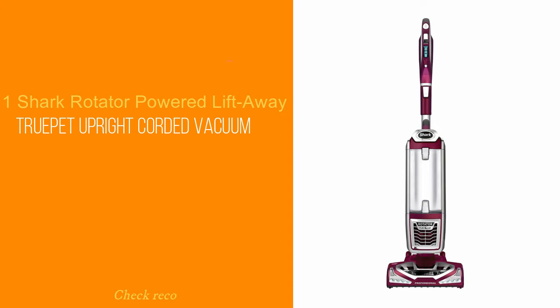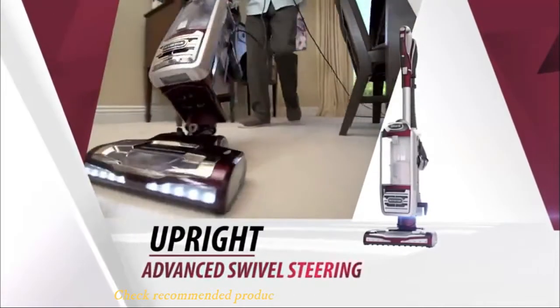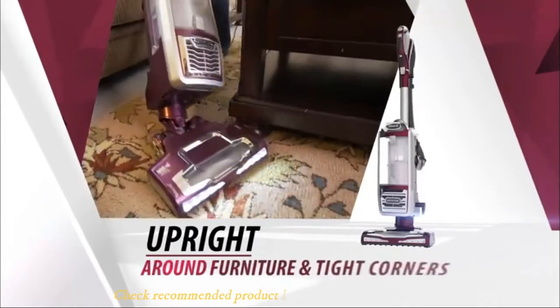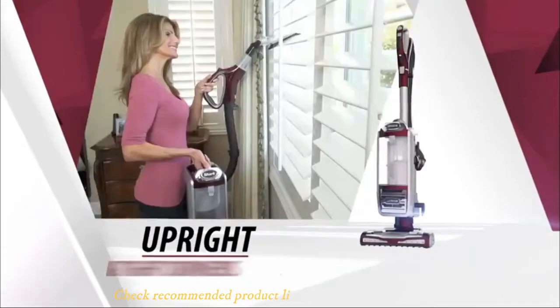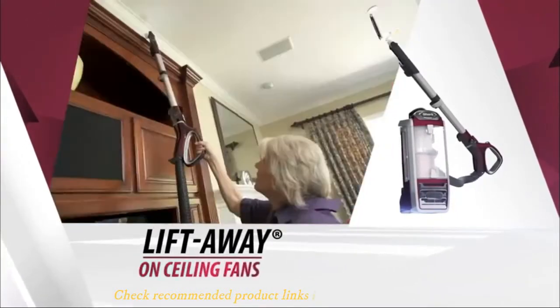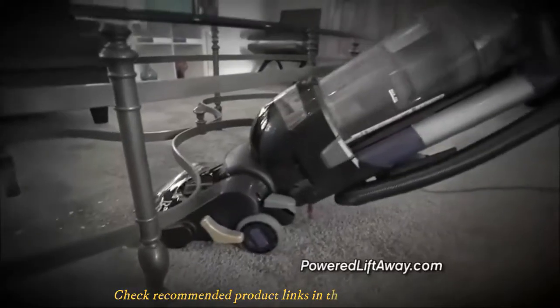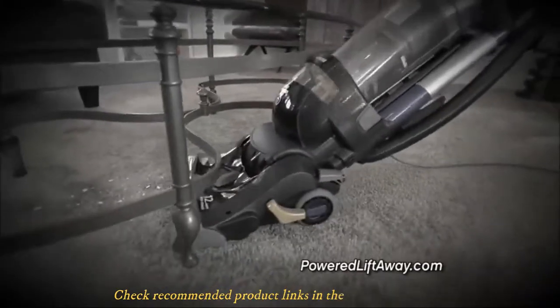Number one: Shark Rotator NV752 TruePet. The Shark Rotator NV752 TruePet is a masterpiece designed specially to handle fur from your cats indoors, although due to its versatility it can also be used to clean carpets, upholstery, and furniture. The Shark vacuum comes with an upright build and features a swivel mode of action. It is lightweight equipment coming in at about 15 pounds, and it is a stick-type vacuum. All these features make the Shark Rotator NV752 TruePet easy to maneuver while cleaning.